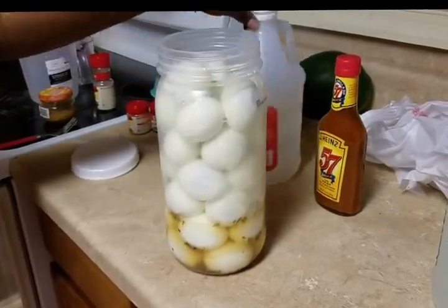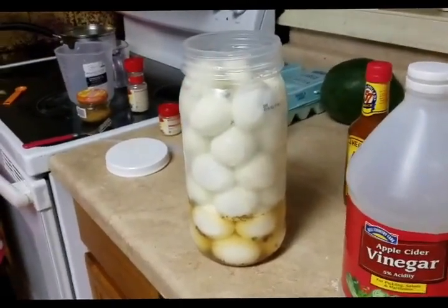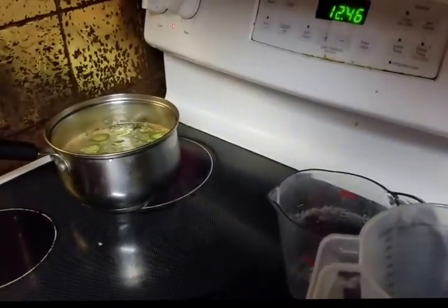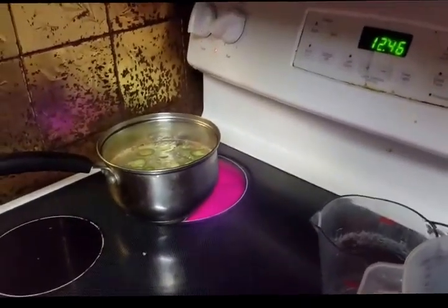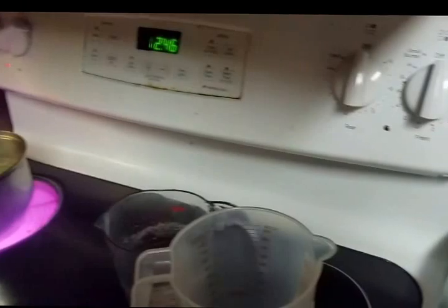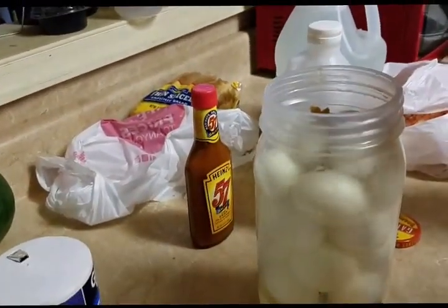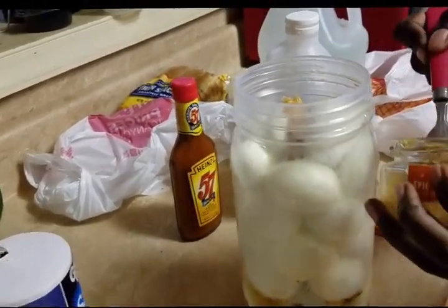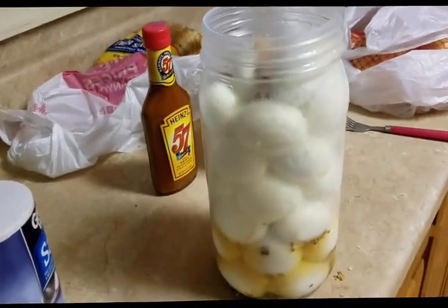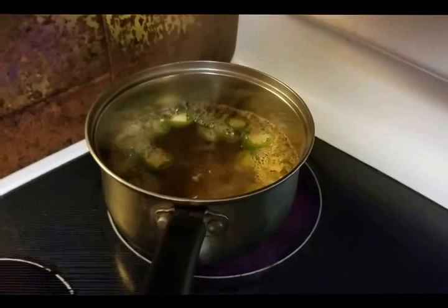I just added the rest of the vinegar — apple cider vinegar — into the jar, and I'm still letting my peppers boil over here. You can add as many jalapeños as you want. I'm just adding two because I don't want it too hot for my kids. I'm adding my chopped roasted garlic in there to give it a good taste, plus my kids like it. My peppers and spices are still boiling.